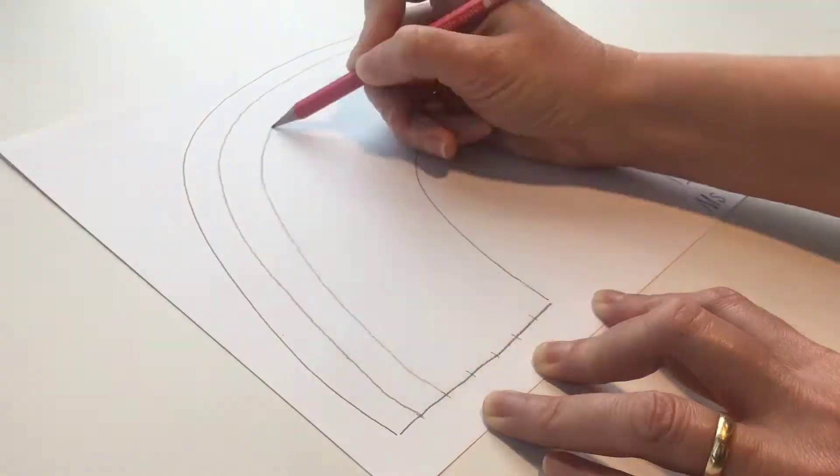In our art lesson today we're going to paint a rainbow. First write your name, then draw a curved line for the shape of the rainbow.